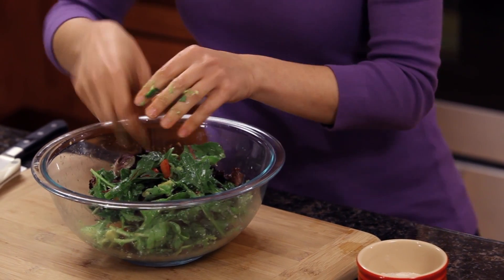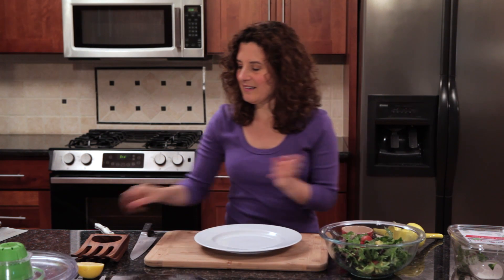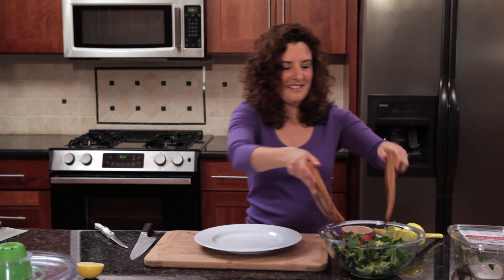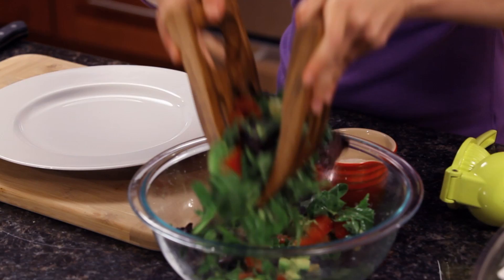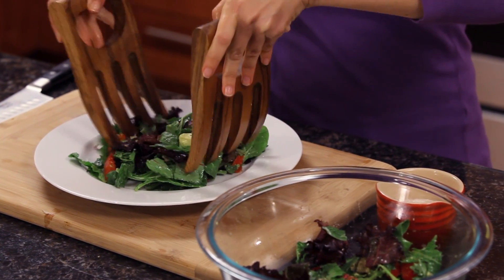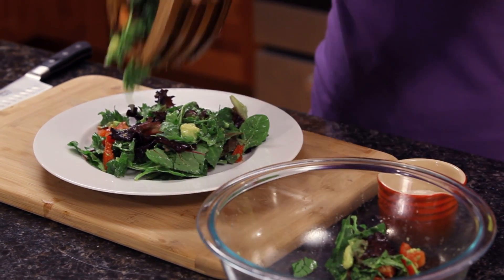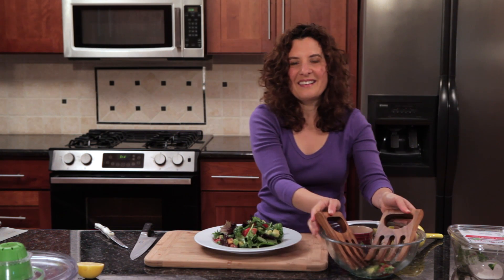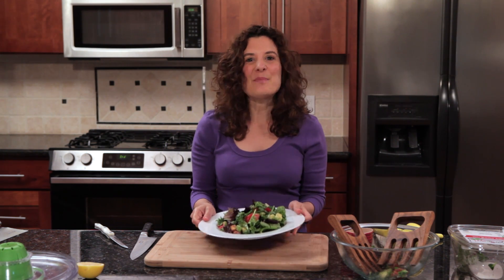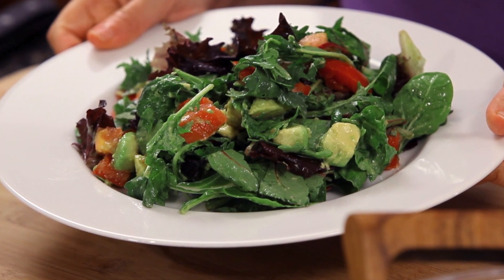Lettuce, tomato, and avocado salad. Mmm, this looks delicious. This salad really is simple, and it's simply perfect. Anytime you need a nutritious and satisfying lunch, you can put it together quickly.